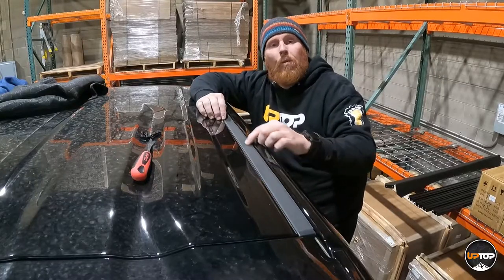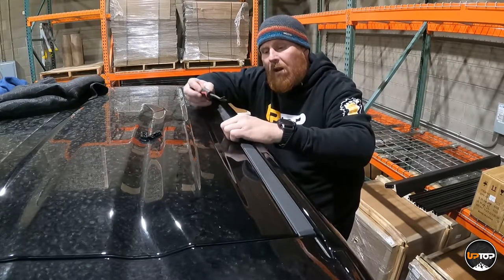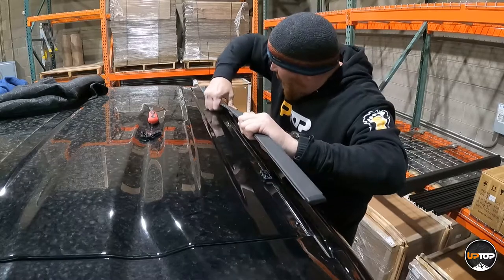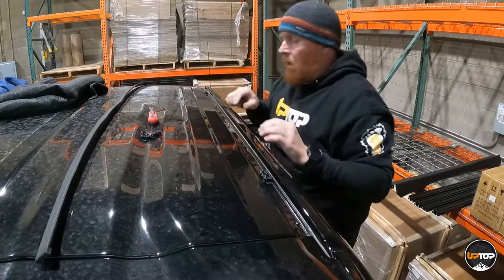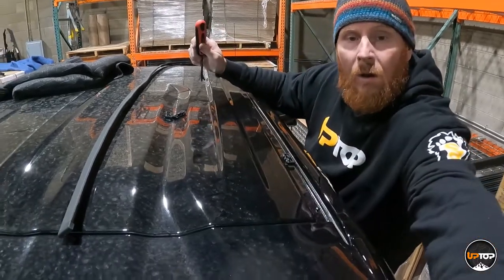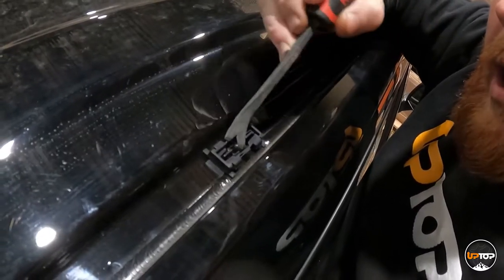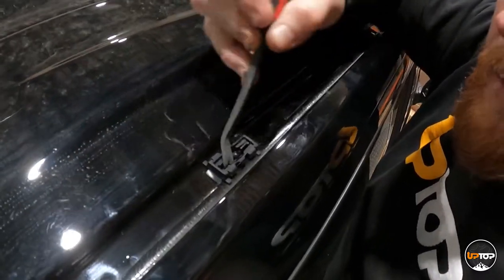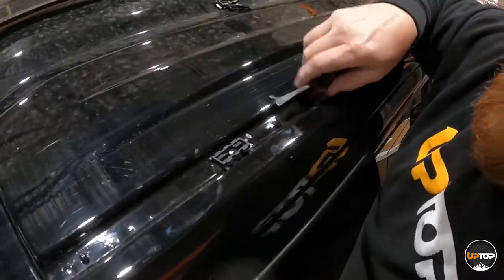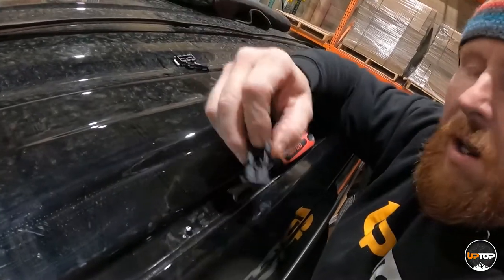To get access to the drip rail, we need to remove the factory trim piece. It's a stamped aluminum part, and you'll have to pry it up out of the way to get access to the rail underneath it. It's got some plastic clips that hold it in place. This one popped out of the retainer — if you see that, it's stuck around that pin. Work your pry tool around it carefully so you don't break it.